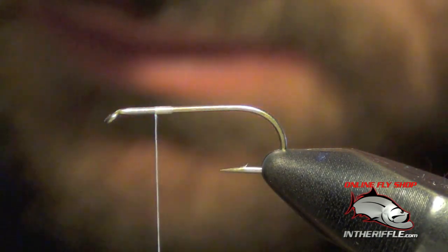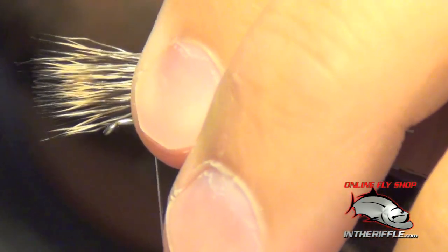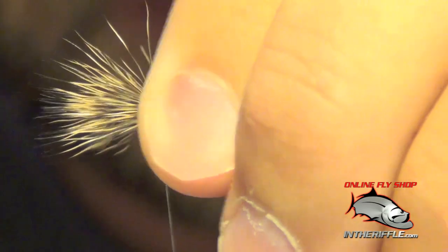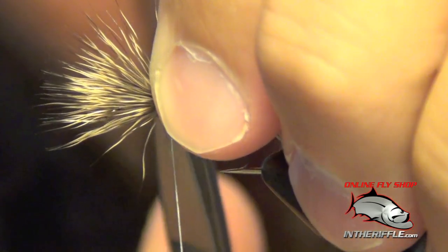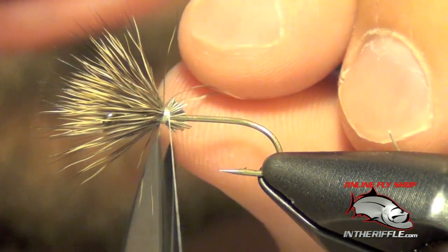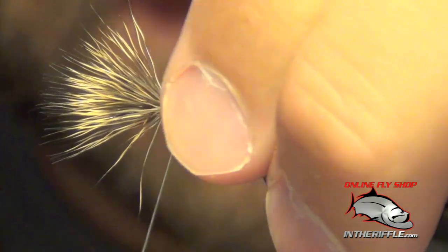Once we've evened the tips of the hair, we're going to tie the tips in facing forward. We want the tips to be just a little bit more than half the length of the shank of the hook. We're going to do two loose wraps at first and tighten down gradually. Once we've got them secure, while still pinching all the butt ends, we're going to get in here and trim those out. Then lay a wrap right behind the butts to secure it to the shank.